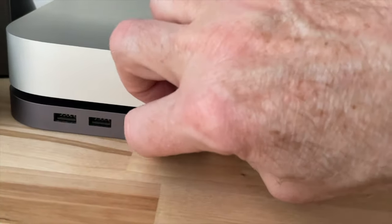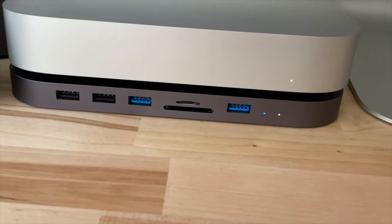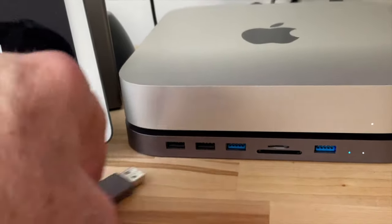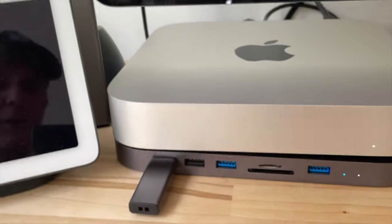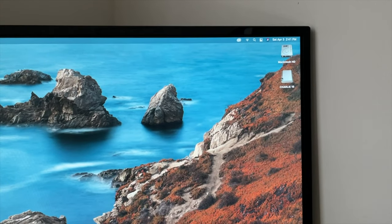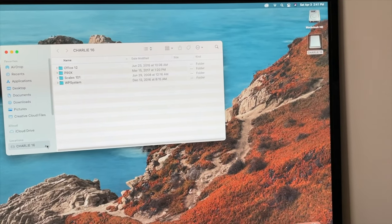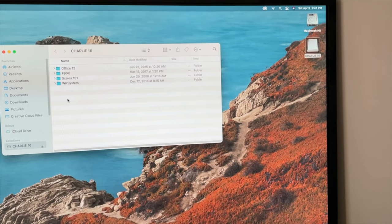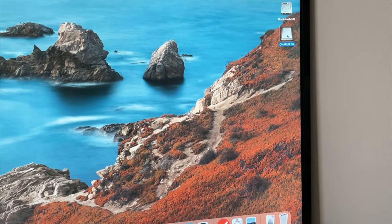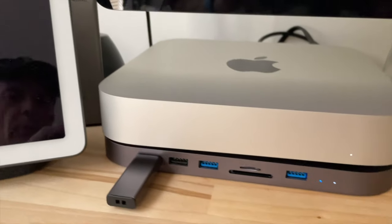I don't use too many USB drives anymore, but let me see what I can find to put in there. I got just a regular USB drive here. Those are also inserted in the upside-down position. See if that pops up on the screen — there you go, I got the Charlie 16 drive popping up there. It's got a few things on it: P90X, that's my workout, and Office 12. So everything seems to be going pretty good. Let me go ahead and eject that out of there.